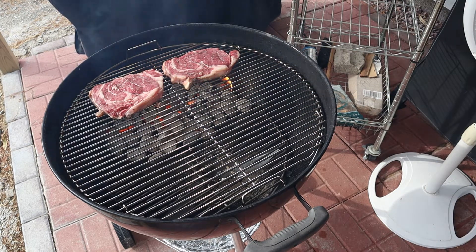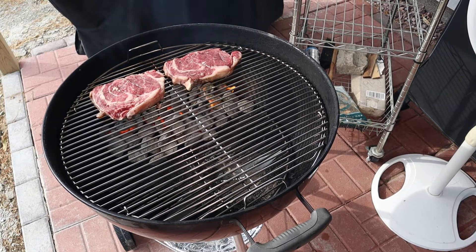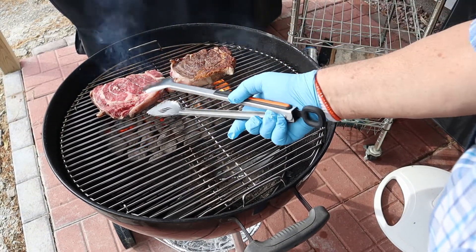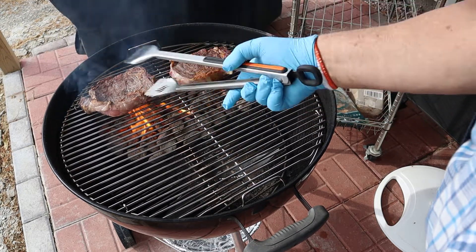About another 30 to 45 seconds there, and then we're gonna turn them over. I believe these are looking pretty good.